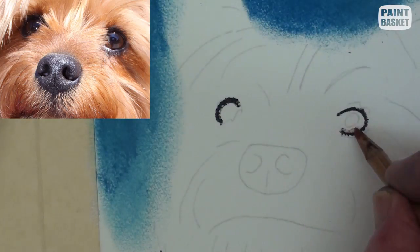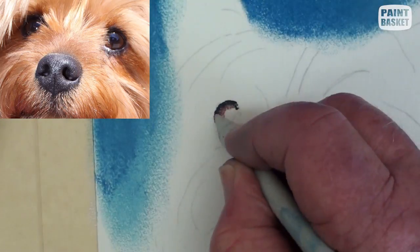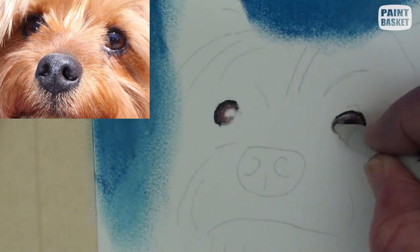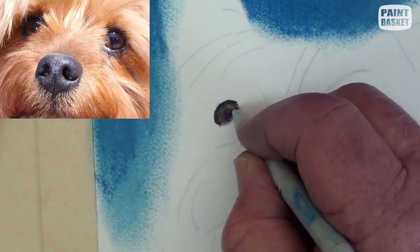Mark the eyes and fill in with the dark brown and blend with the paper stump. Add the pupils, then lighten the lower half of the iris with a white pencil.